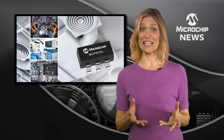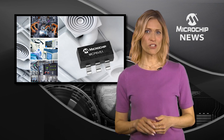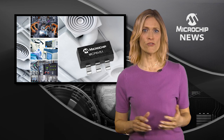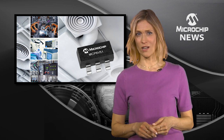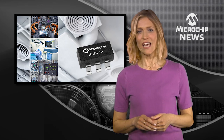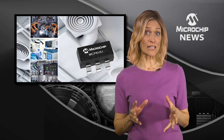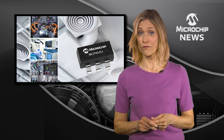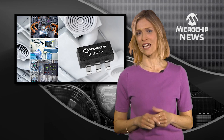If you want accurate and stable data from multiple sensors, check out Microchip's 45V zero-drift op-amp. The MCP6V51 self-correcting architecture gives you ultra-high DC precision — that means a maximum offset of just 15µV with drift of 36nV for each degree C.